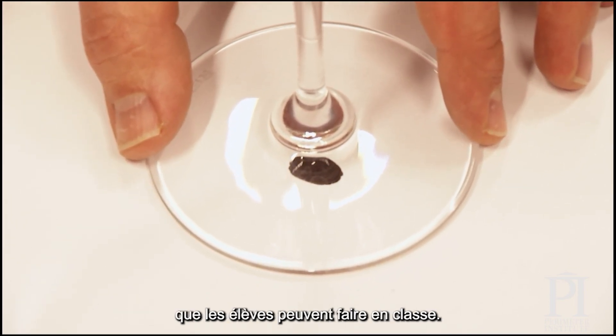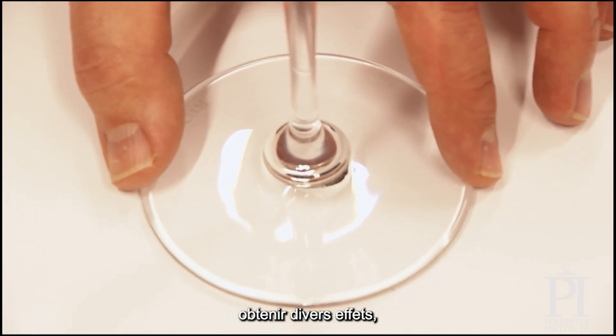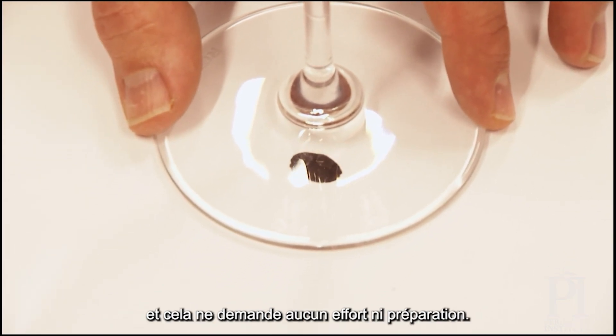This is a simple little demonstration that you can have kids do in class. They can put different shapes to get different effects, and it doesn't really take any effort or any preparation.